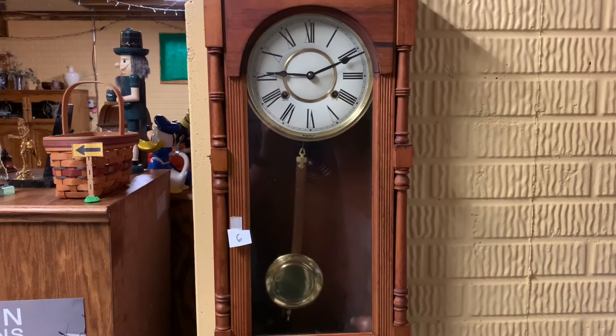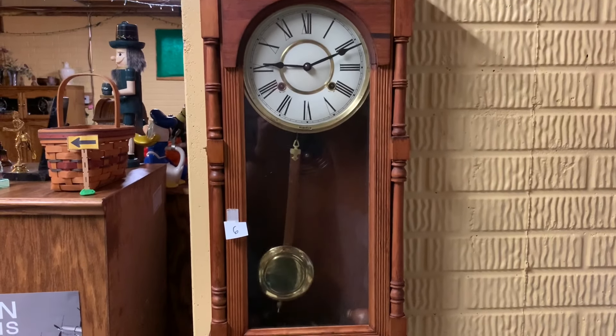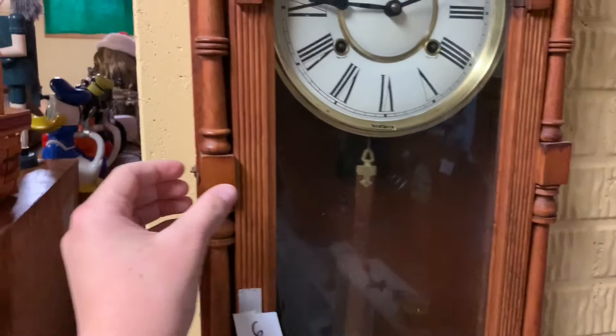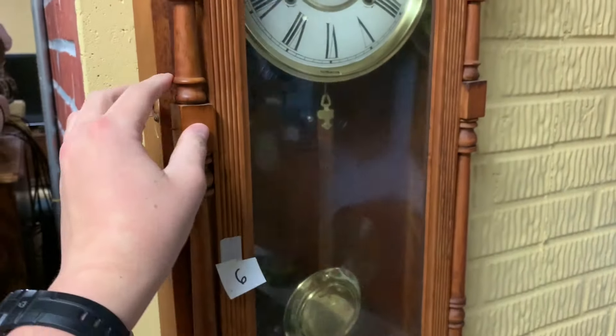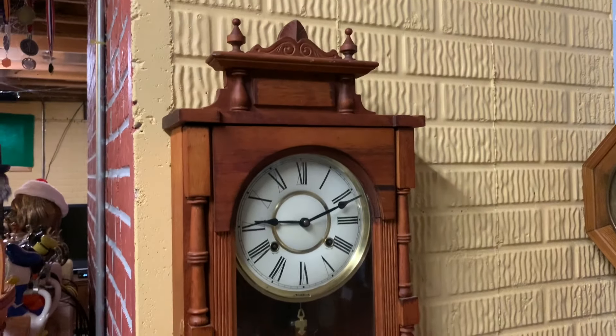Alright, now we're coming into the striking clocks. For these, we cannot turn them back because they simply will just not work. So here's how we're doing it: we will just stop the pendulum for one full hour. That is the only other solution at this point.